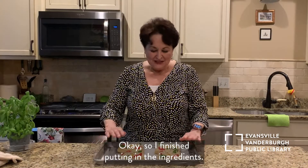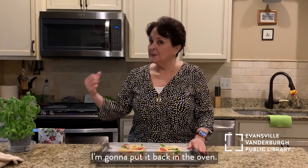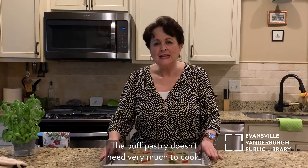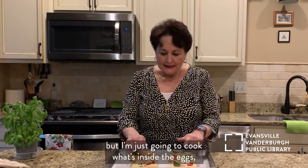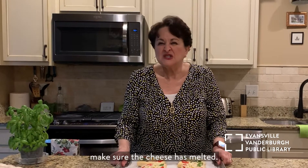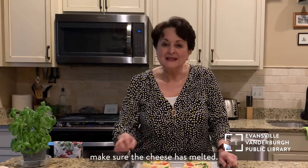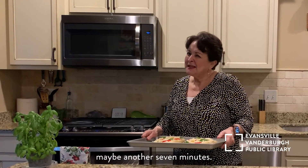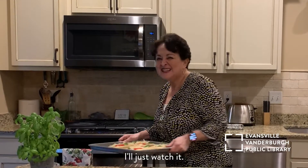I finished putting in the ingredients. I'm going to put it back in the oven. The puff pastry doesn't need very much to cook, but I'm just going to cook what's inside and the eggs. Make sure the cheese has melted. It's going to be maybe another 7 minutes — I'll just watch it.